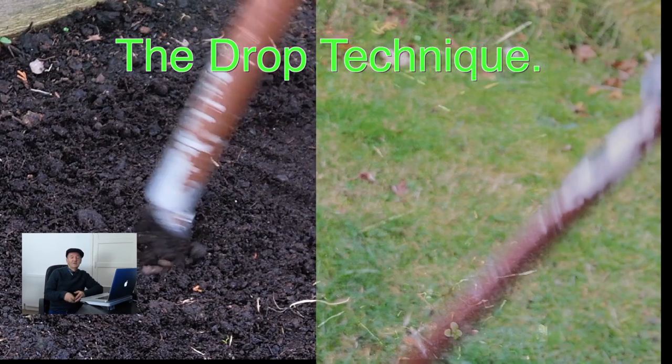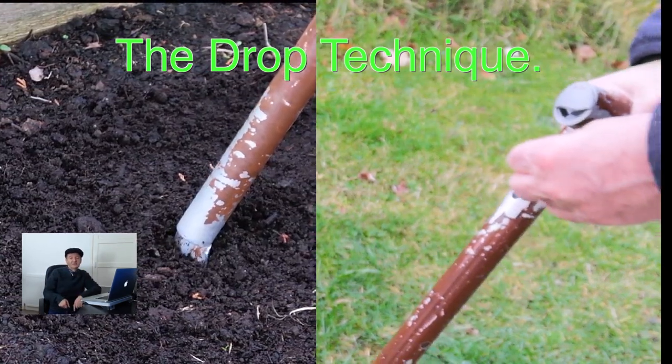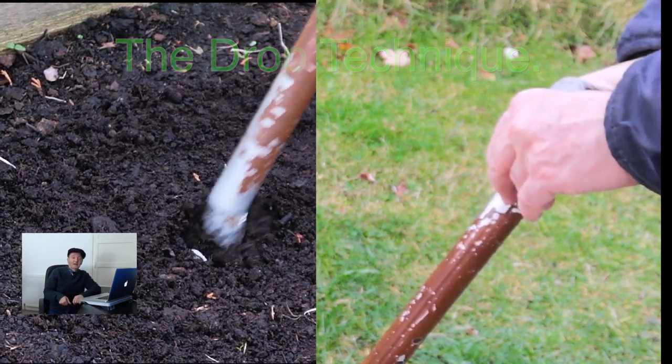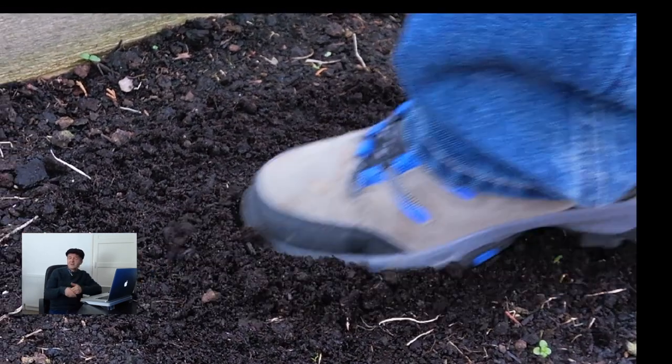One of those is the drop technique. You simply lift the stick up and drop it down, and as it drops you put the seed into the stick and pause while the seed lands, then step forward. Use your foot to flatten down the divot. Again, you're looking to get a rhythm going where you can plant a seed every second step.